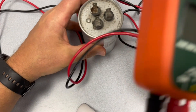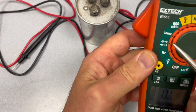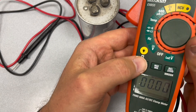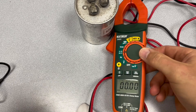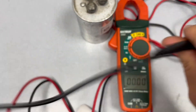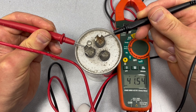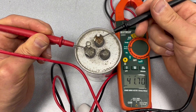Just in case, I'm going to check it with another meter. Do the same thing — switch it to capacitance. This sign right here is capacitance. I'm going to select on the screen where it says microfarads. Put one lead on the common and the other one on the compressor side and wait a few seconds. It shows 41.73 microfarads. So again, our compressor side is good.